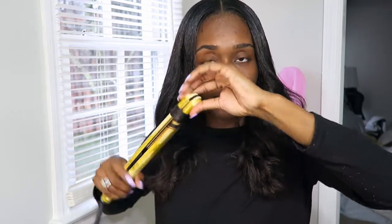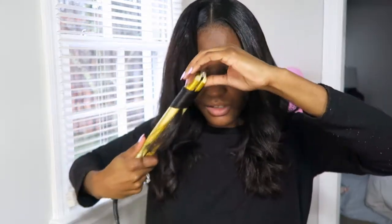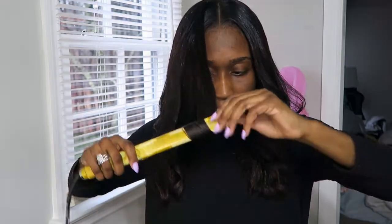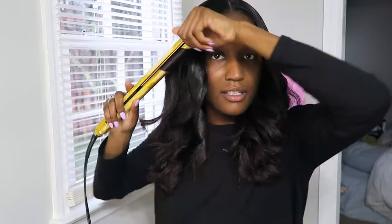For bigger pieces that didn't curl as well, just come in, let it go, and do the same thing. My hair at this point already knows what to do — just curl the same way and then the same thing on this side as well.